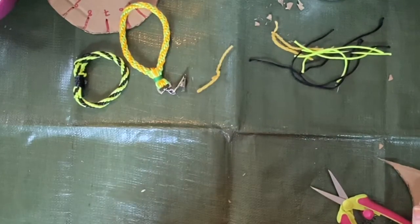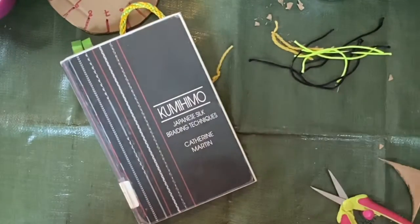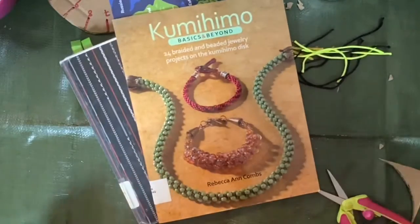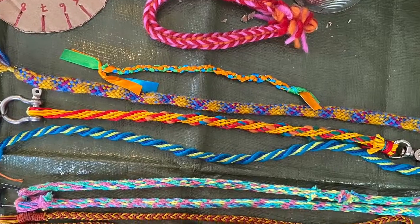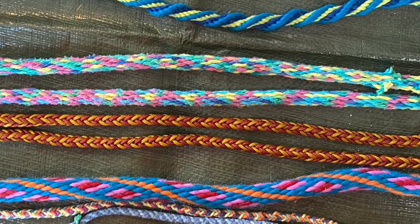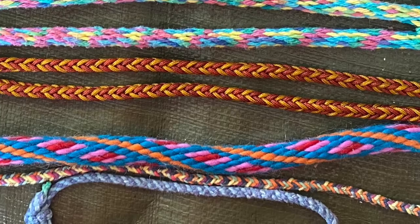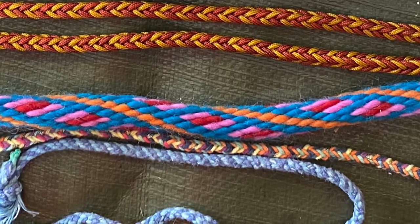If you get into it, kumihimo can end up being pretty addictive. Here are a couple of books I've checked out from the Pratt Library telling you how to make a variety of braids. Kumihimo braids can be simple or complicated — they can be square, flat, round, ridged, multi-part, or beaded. They can be used to make lanyards, key chains, bracelets, and more.